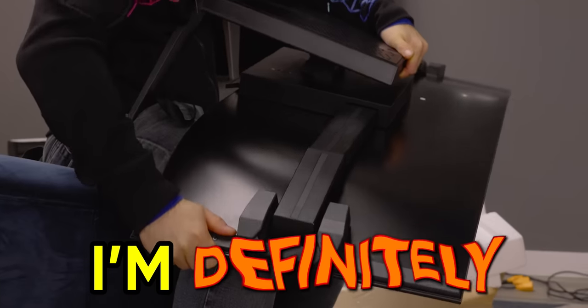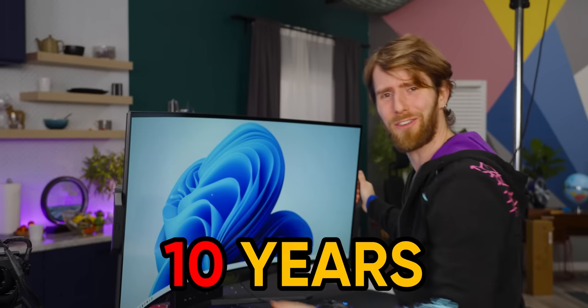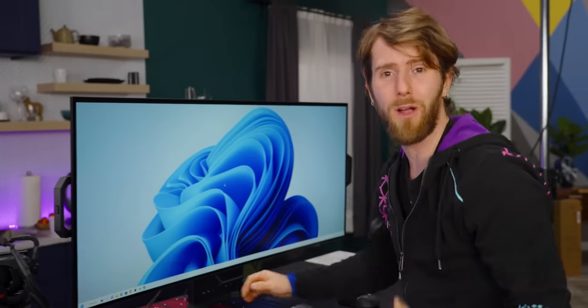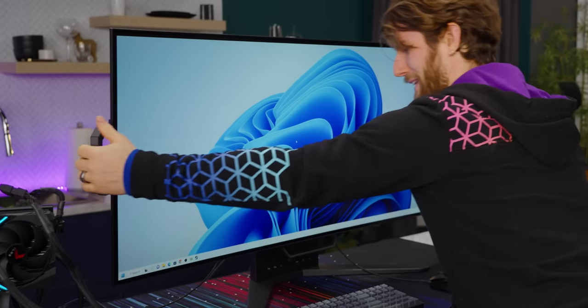This feels like I'm definitely gonna break it. Why would anyone do this to a $2,000 monitor? Well, maybe because they waited 10 years for this technology to go from hiding away behind a glass barrier at a trade show to being a product that you can actually buy and take home. And also because, gosh darn it, it's really cool.